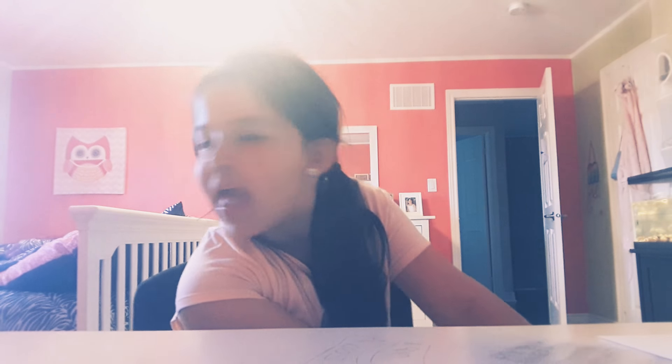Hello, welcome back! Today I'm doing another slime video.